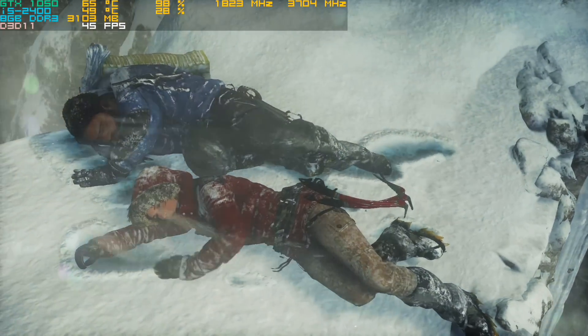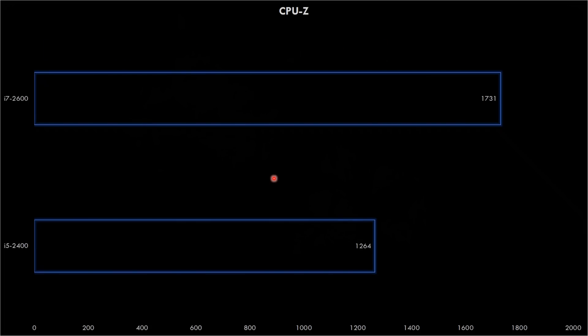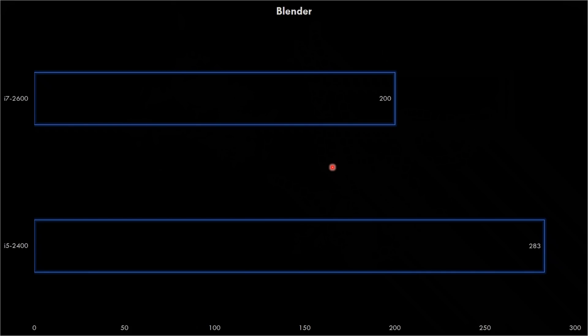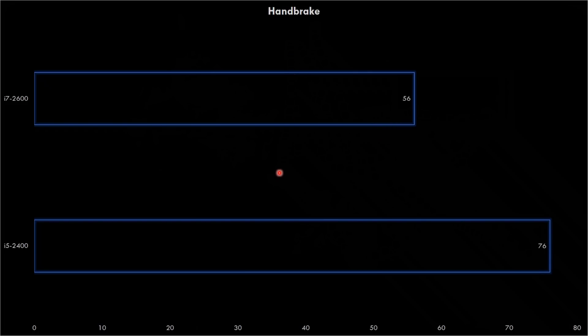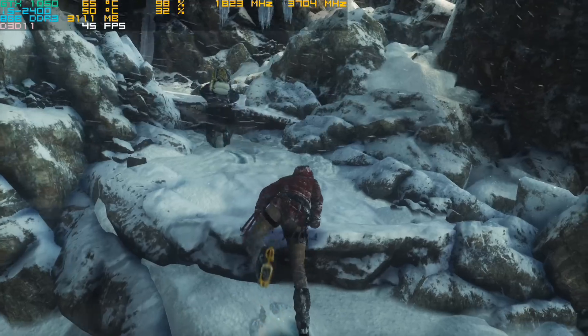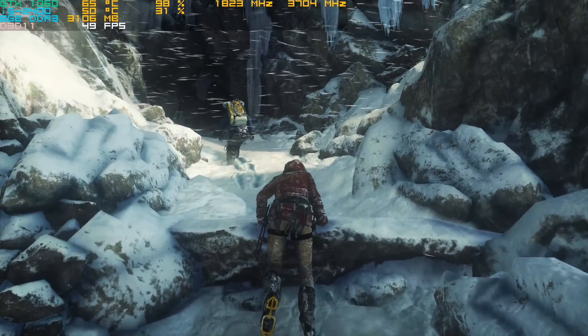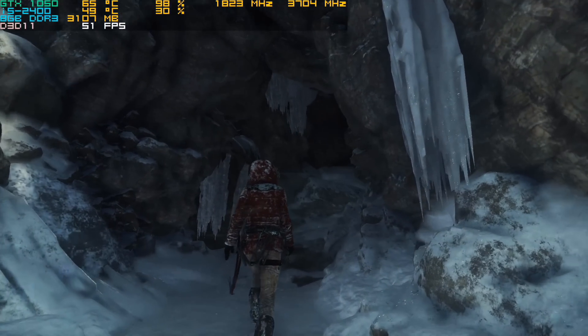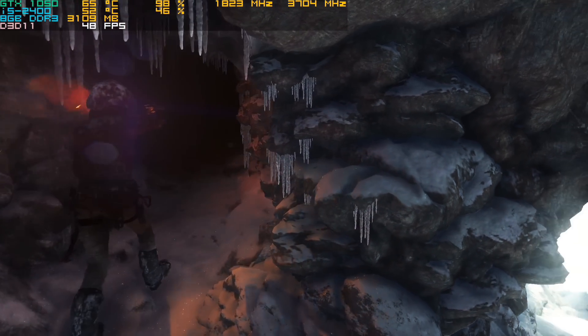Especially at higher detail settings you will mostly be limited by the graphics card. But what about non-gaming tasks? In CPU-Z the i5 scores 1264 while the i7 improves to 1731. In Cinebench R15 the score improves from 434 to 618. In Blender, less is better — the i5 scores 283 while the i7 gets 200. In video transcoding, the i5 takes 76 seconds while the i7 completes the task in 56 seconds. So for tasks that benefit from lots of threads — video editing, rendering, transcoding, 3D rendering — upgrading to the i7-2600 is clearly worthwhile.